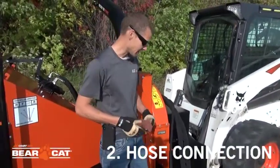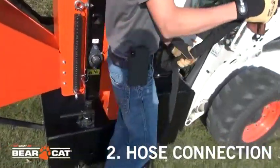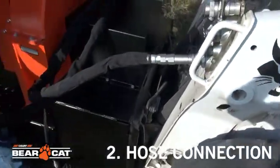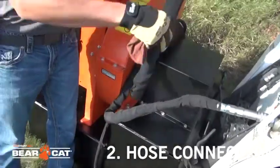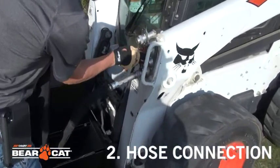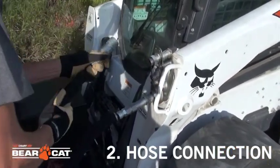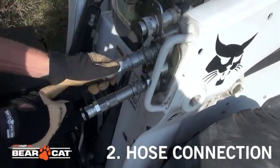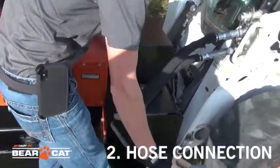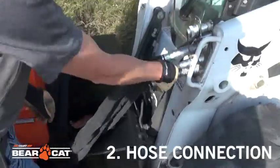Now we're going to hook up the hoses. It's always a good idea to wipe off the ends of the fittings to make sure that you're not going to introduce any debris into the hydraulic system. Line it up and pull on it just to make sure that it's seated. And then the last one is the case drain.